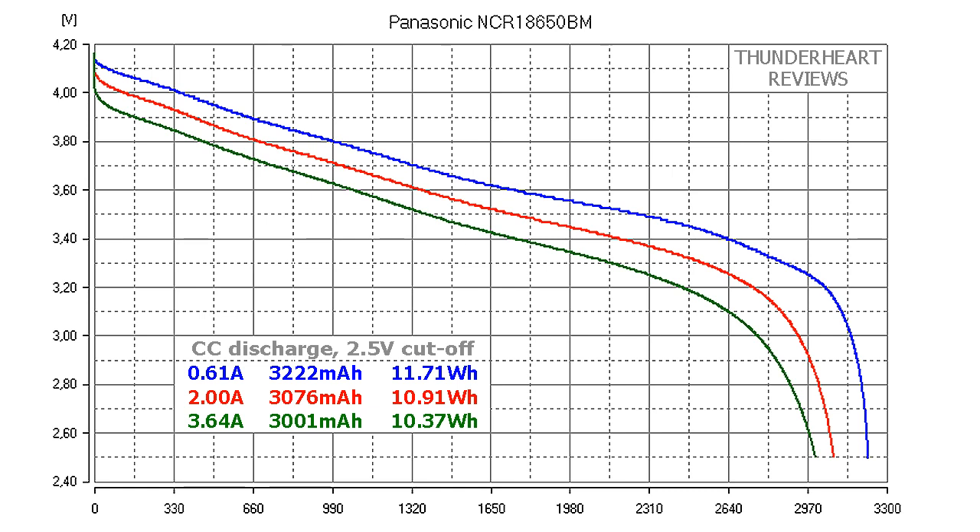At 0.2C or 0.61A, the Panasonic NCR18650BM gave out 3222mAh or 11.71Wh. At 2A discharge rate the result was 3076mAh or 10.91Wh. At its maximum 3.64A the result was 3001mAh or 10.47Wh.